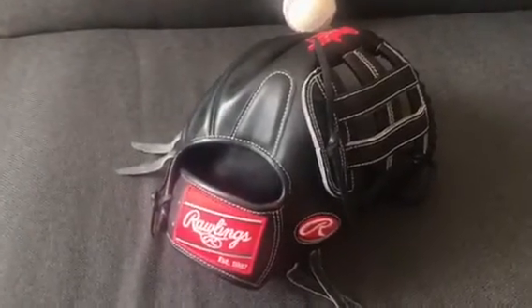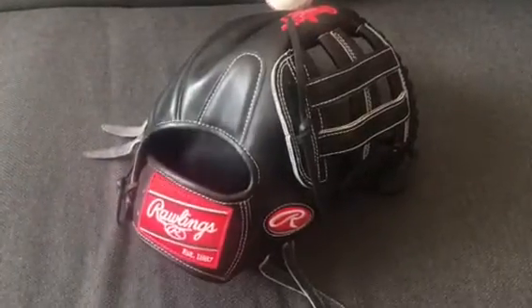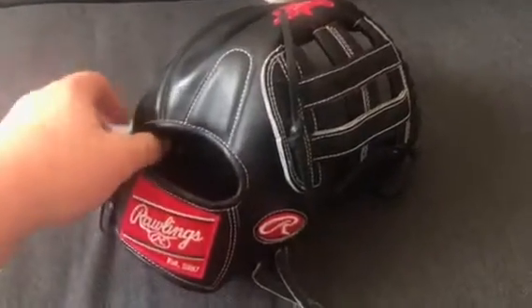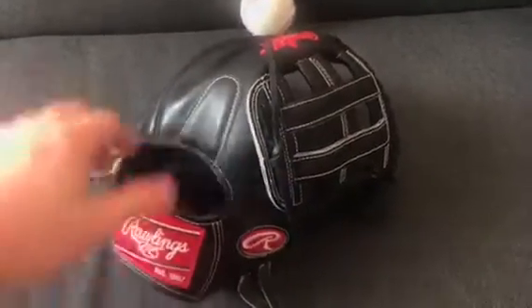Sorry about the light — it's super bright out today when I'm recording. The sun is directly going through my window, but this is the only bit of time I have today to record a video for you guys.